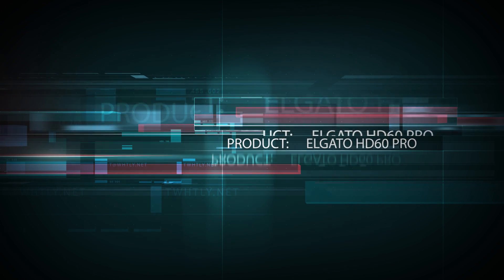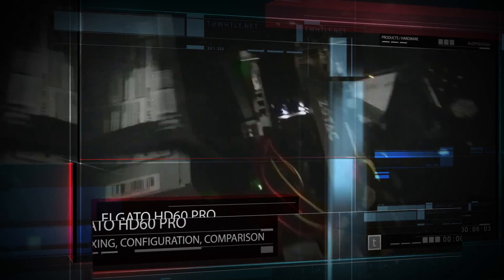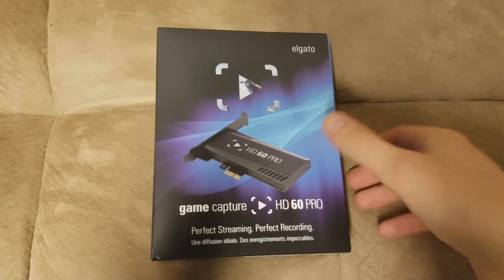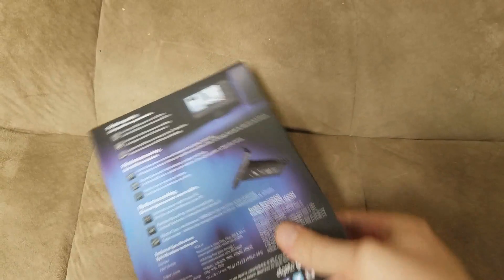Hi there, this is Tim with a video on the Elgato HD60 Pro. This is an internal PC capture card with an HDMI input. You can record any HDMI input that isn't protected — you can record from your PlayStation, from your Xbox, and you can record the same PC that the card is installed inside of.